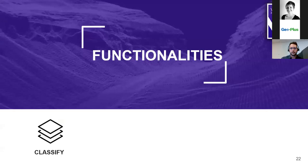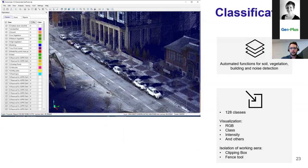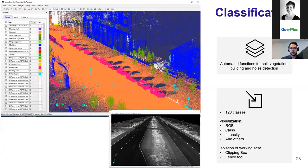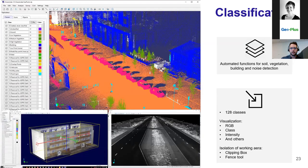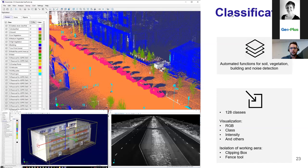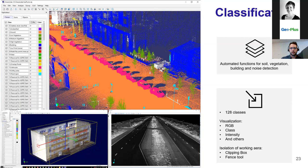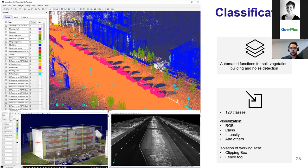Vision LiDAR is divided into four main functionalities: Classify, Analyze, Extract, and Share. For classification, you can classify your point cloud up to 128 classes, with most coming from automated functions such as ground detection or building detection. We are working on a new AI classification tool coming out soon, which will do all the classification by itself — you won't even have to select a process; the software will start classifying on its own.